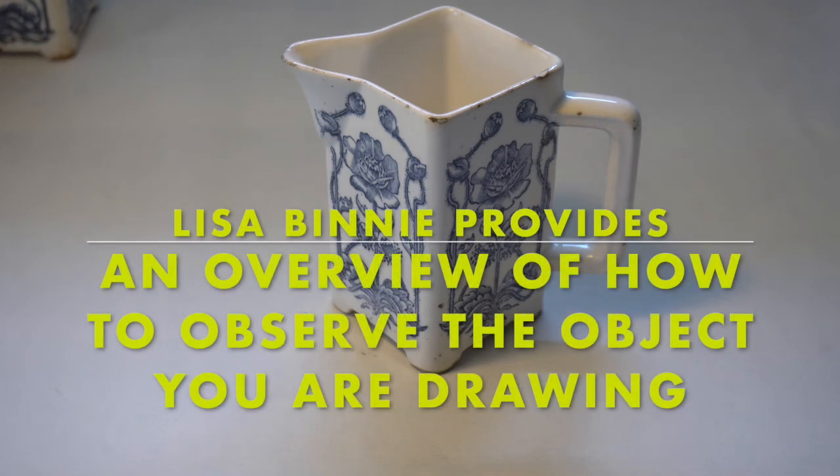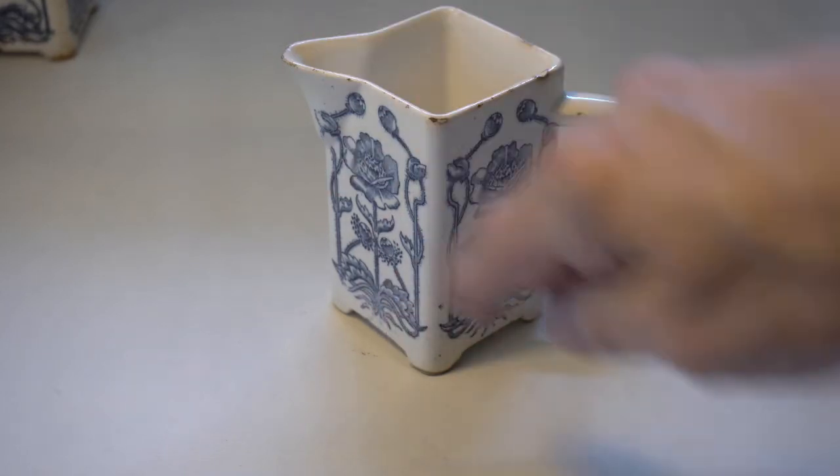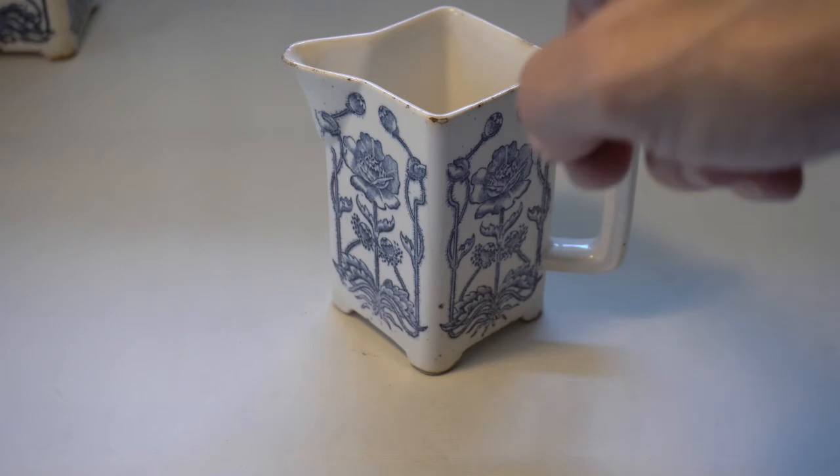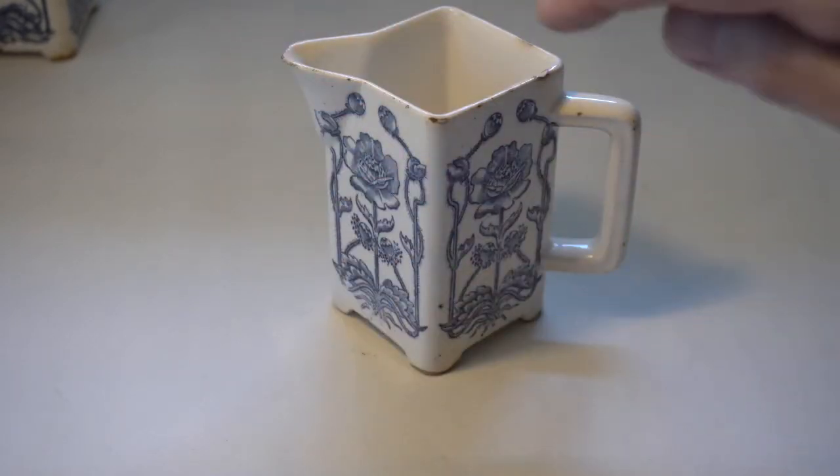We've used terms like close observation or observational drawing, and we're recommending that you look very closely at your object when you're drawing it to be very observant. But what does that actually mean? What are we looking for? We're looking for the form — the basic general shapes and the way the negative space falls around the object as well.